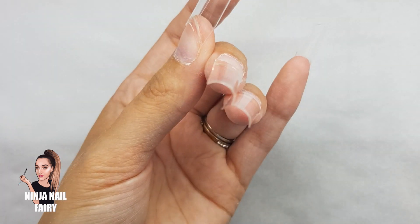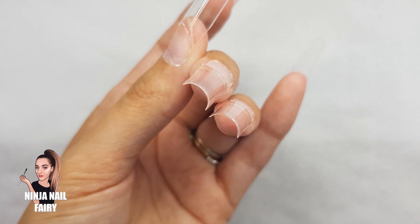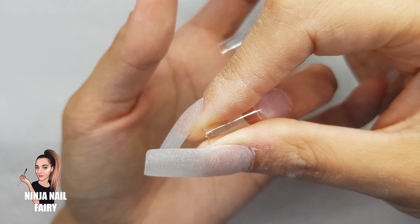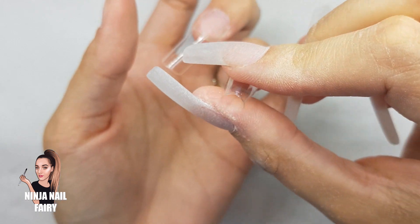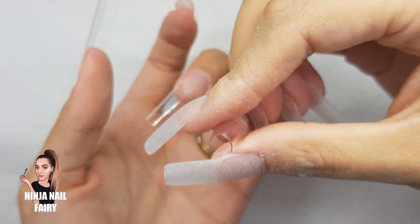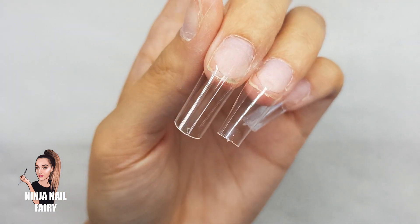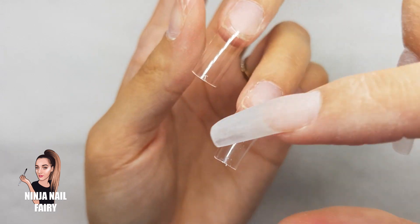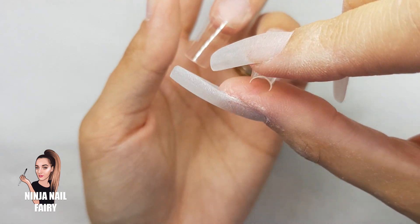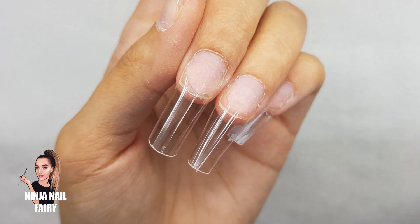That is it for this video — hopefully I helped you in some way if anyone was struggling. It was just a quick video to show you how I apply the tips, and this is how I apply most tips. If your nail tips have a well on them, you want to keep the glue in that area, apply down onto the nail at a 45-degree angle, then roll the tip onto the nail plate and press out any air bubbles, holding for 6 to 10 seconds. You may need to trim some tips to fit certain clients, but that's not an issue either.